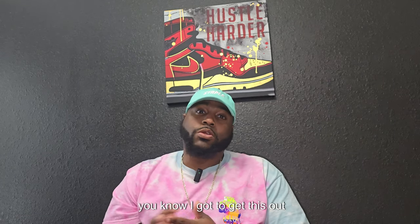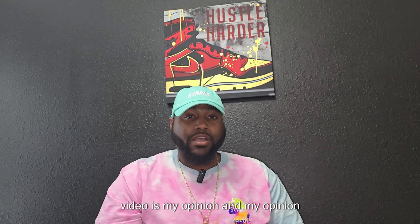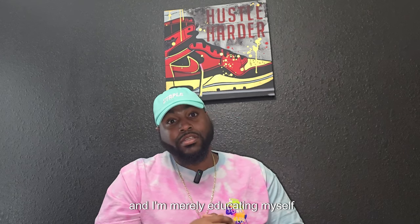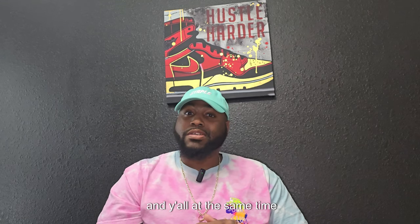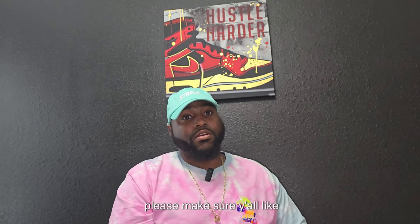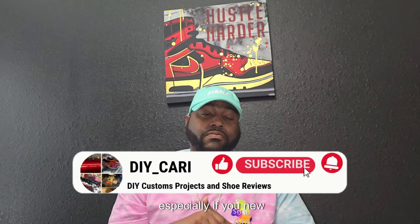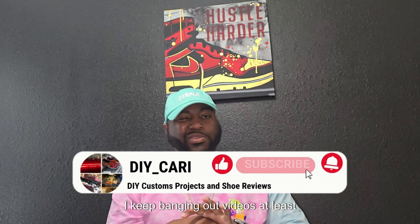But before we get into the shoe, you know I got to get this out the way — this is the information video. Everything you hear from this video is my opinion, and I'm merely educating myself and y'all at the same time. So without further ado, please make sure y'all like, comment, subscribe, especially if you're new. I keep banging out videos at least three times a week.